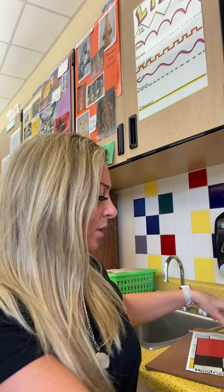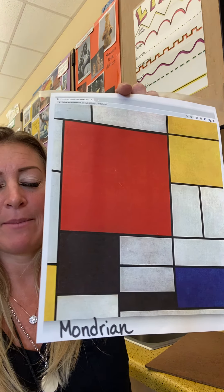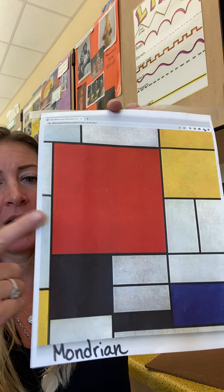Okay. Welcome back. We've got our crayons in the corral. What was the artist that we're looking at? His name is Mondrian. That's the name of our artist, Mondrian. And we're going to color in.